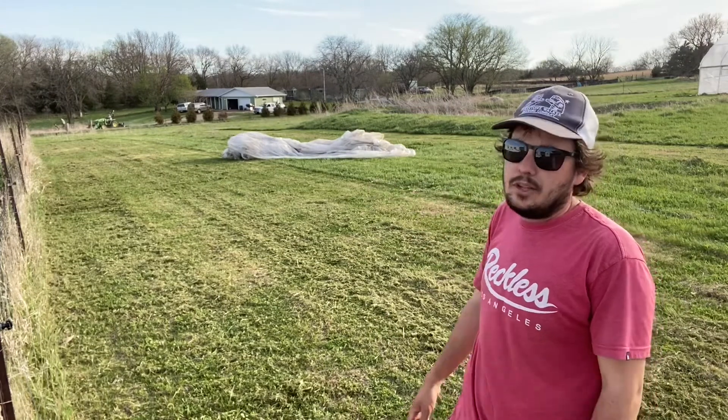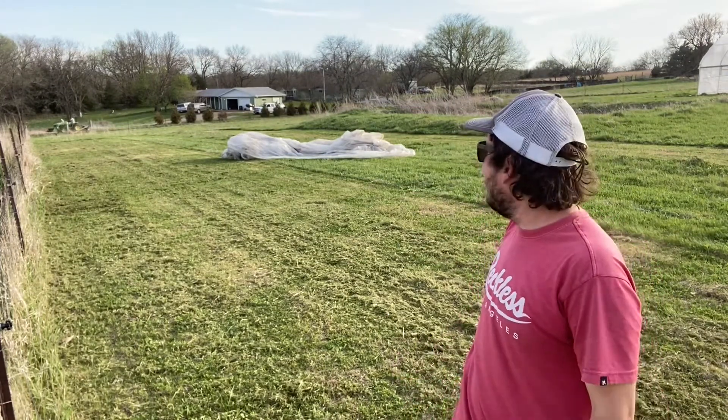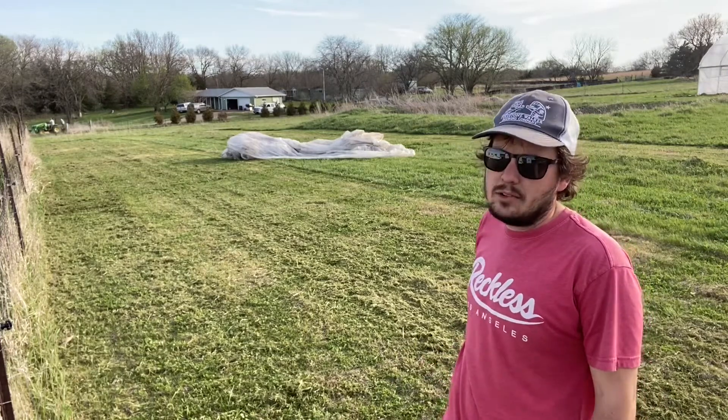We're going to undo this caterpillar tunnel plastic - it's about 40 feet by 130. We'll weigh it down with some sandbags, and hopefully we can get the BCS and the rotary plow around it once to throw some dirt on it.